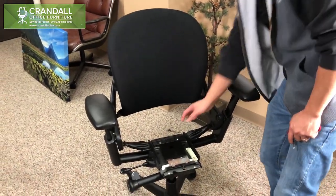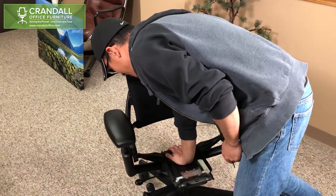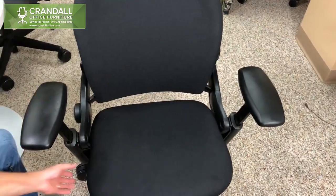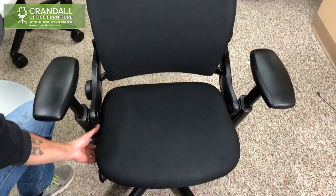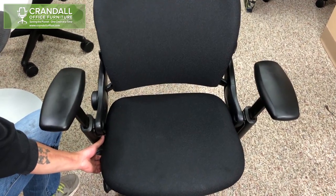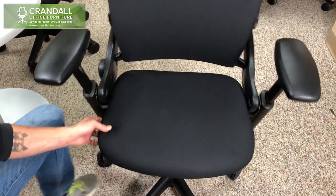If your leap chair happens to fall down like this, your set screw may need to be adjusted. This is how you adjust the set screw in a top-activated steel case leap chair. First, you will remove the seat.